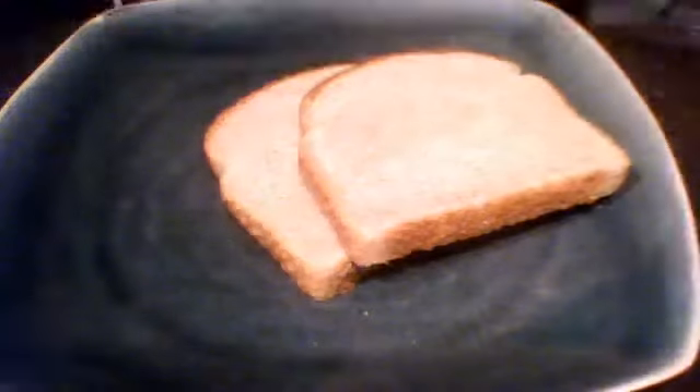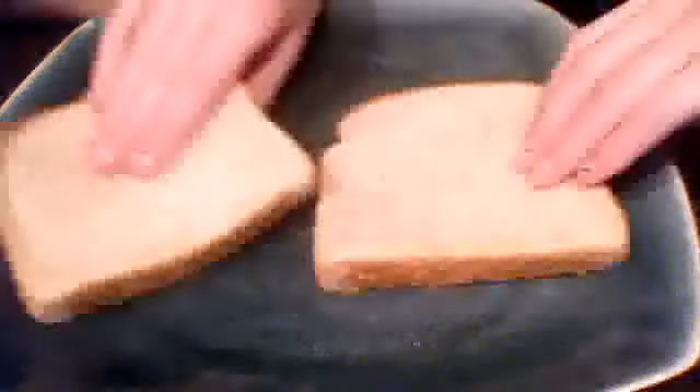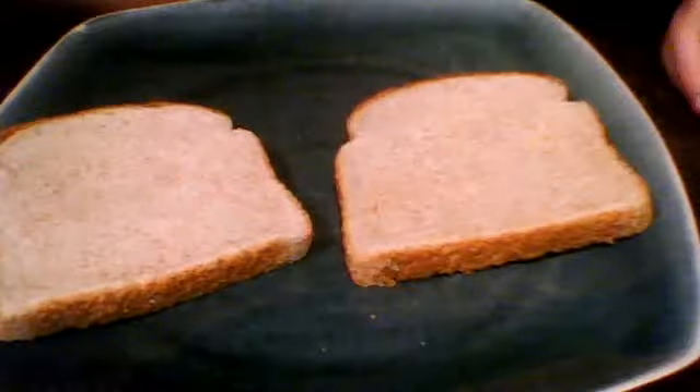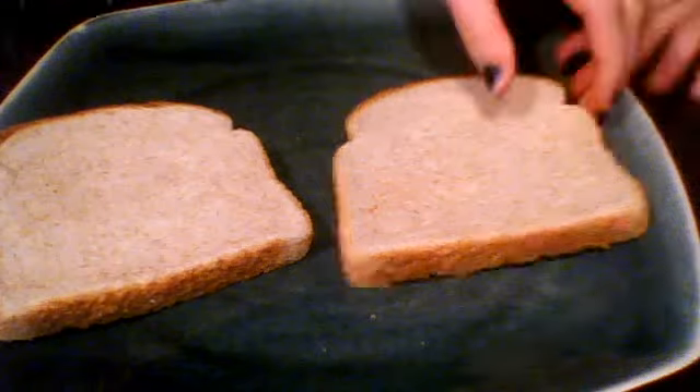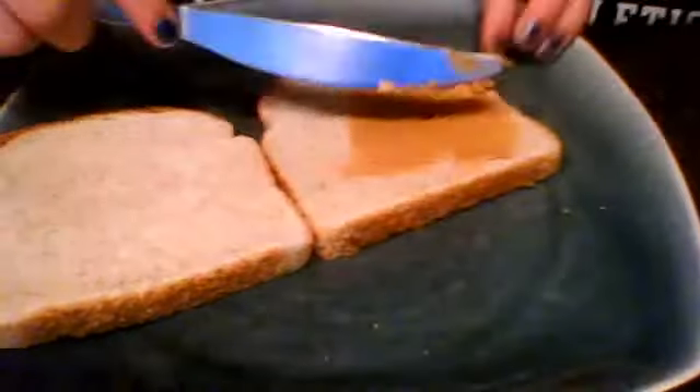And then you're going to need peanut butter. You're going to need peanut butter. And then what you do is you take the peanut butter and spread it out with your fingers.